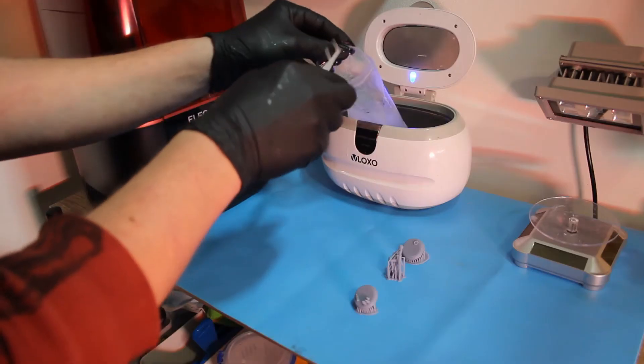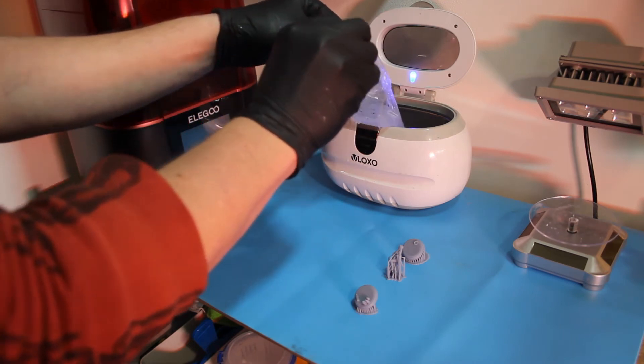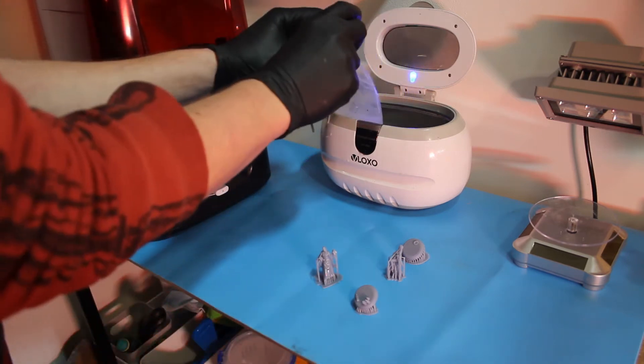I actually prefer the lift-off lid. It allows you much better access to the inner workings of the machine, it's easier to keep clean, and easier to change things if you need to. It also seems to make a better seal around the printer, so less of the fumes escape.